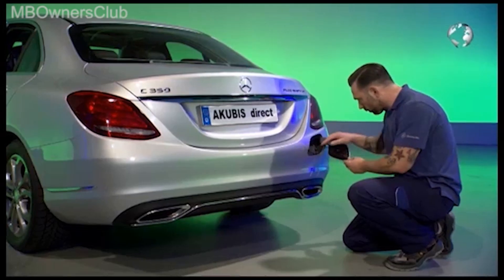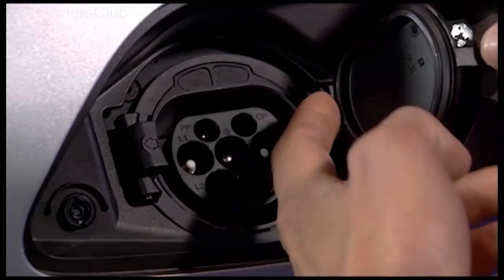Inspect the seals, check the socket for possible damage and dirt, and check that the cap is firmly in place.